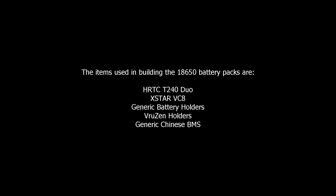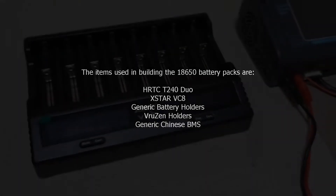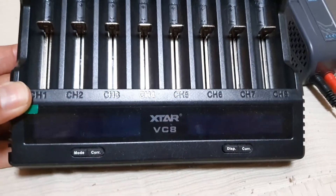Today I want to discuss my first build on 18650 batteries. The pieces of equipment I used are listed in the video. We're just going to go over not necessarily how to build the battery, but what particular problems I ran into.